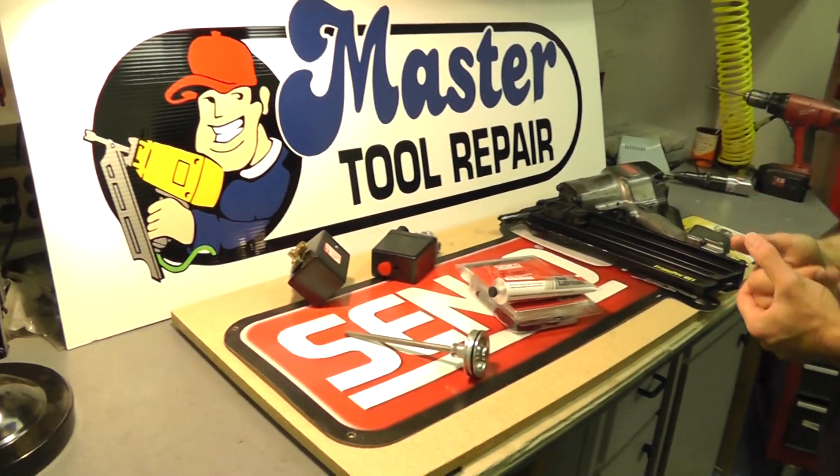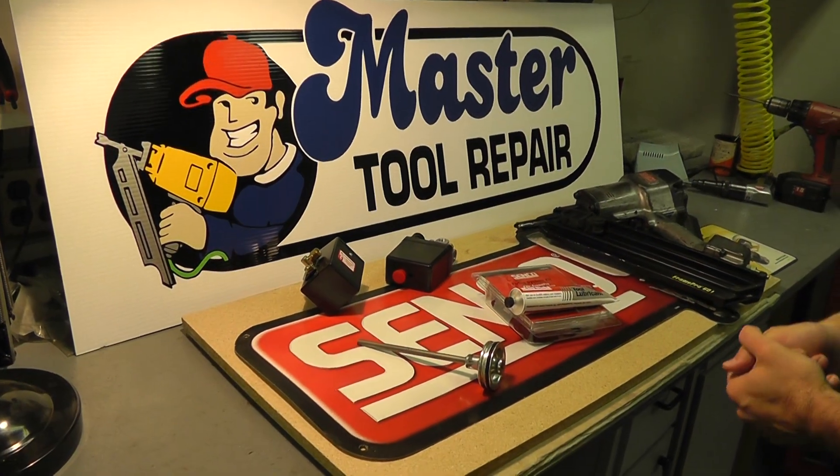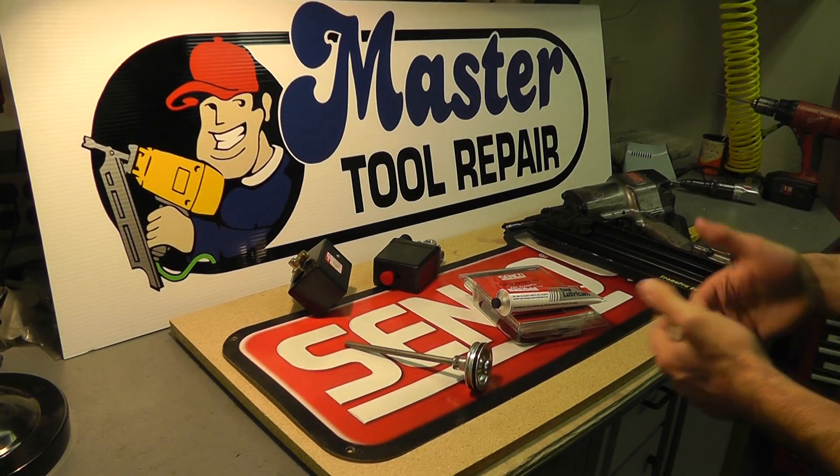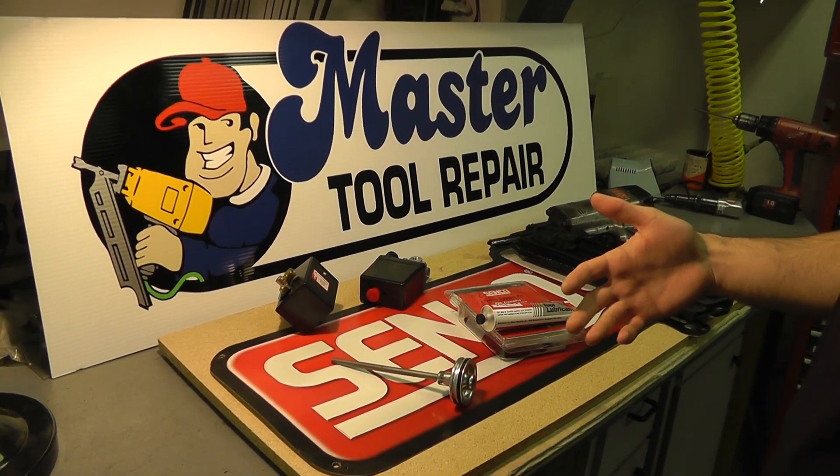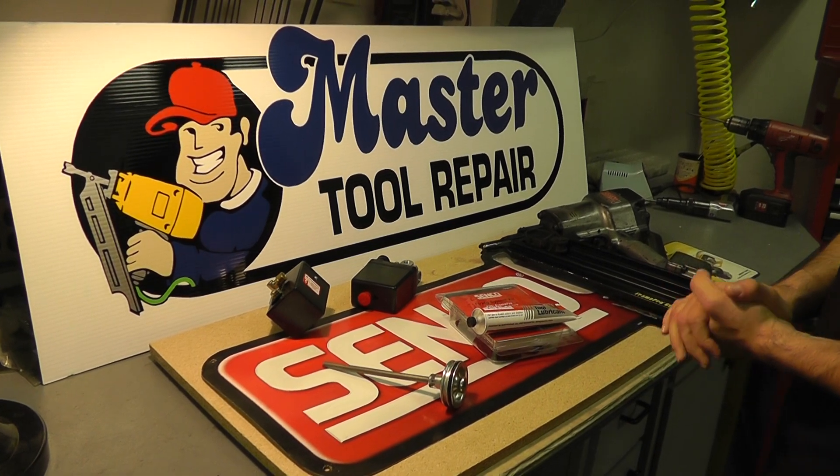Hello once again, this is Eric with Master Tool Repair. Here at Master Tool Repair we are a Simco service center, meaning we do repair work and service work on all Simco products including pneumatic nailers, screwdriver systems, and air compressors. We also sell parts for Simco products.